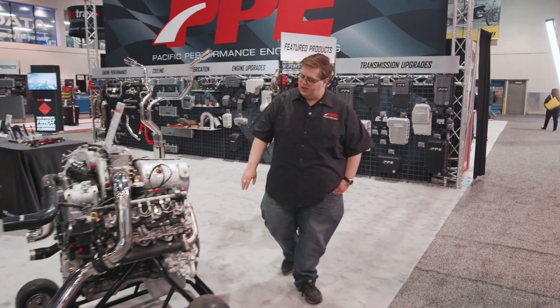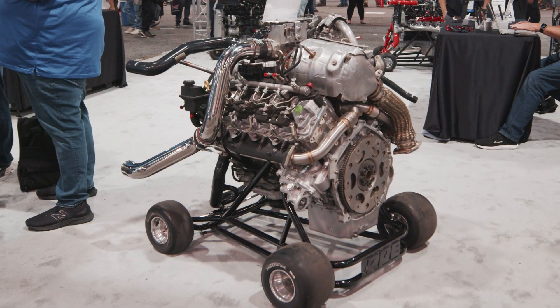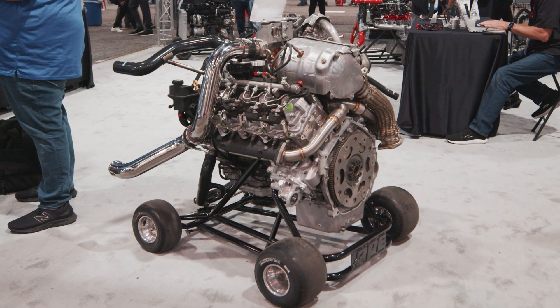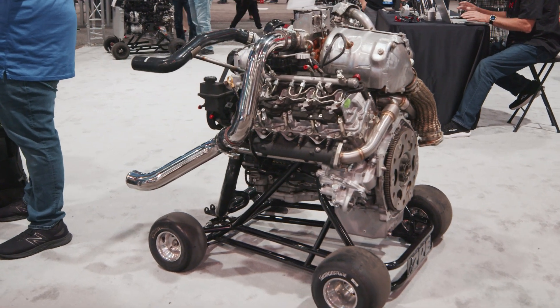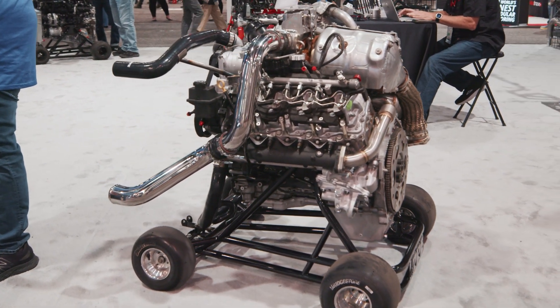We also have over here the PPE manifold nut pipes set. This is a cast iron exhaust manifold with a black ceramic coating, and these are 304 stainless up pipes.